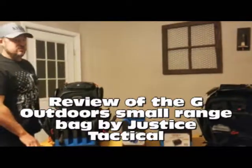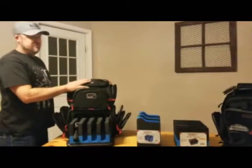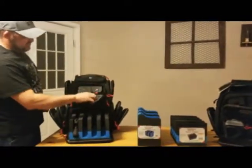Justice here, Justice Tactical. I'm going to go over a few range bags made by G Outdoors. This is in their Wild About Shooting series. These ones here, they're all really heavy made. They have their own labeling system.